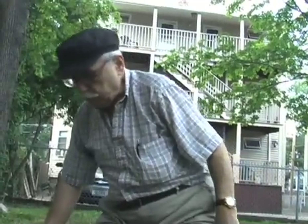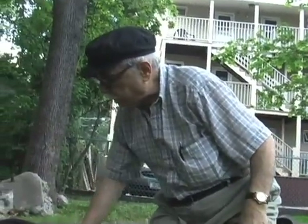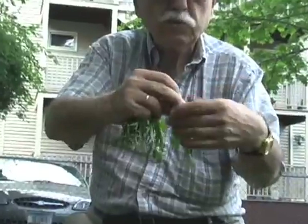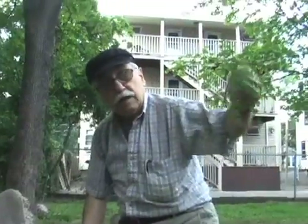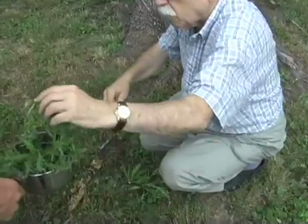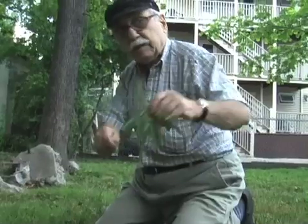And now we try to find another tenderloin. I found another one here. This is beautiful and nice. And this will be nice here. And this is nice and clean.